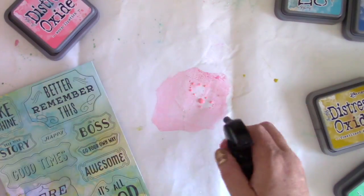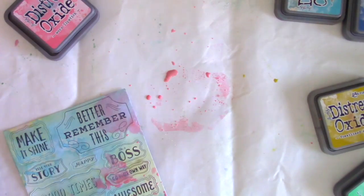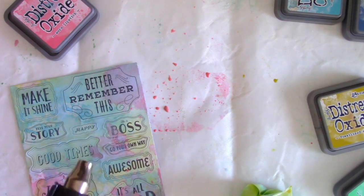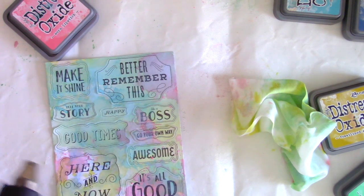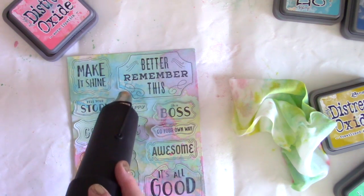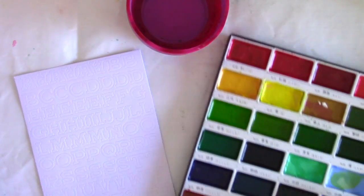I felt like it was still missing something, so I brought in some Worn Lipstick, and I'm just getting a few spots where I thought it needed a little something more, something different and fun. I'm doing the same technique where I put the Worn Lipstick right down on the mat, spritzed it with water, and then pulled the stickers right through that. Once you get the combination of colors that you really like, just bring in your heat tool one more time. Really make sure everything is dry and set before you add these to your projects — and look at that stunning watercolor effect. These stickers are so thick, they can withstand so much watercolor paint.